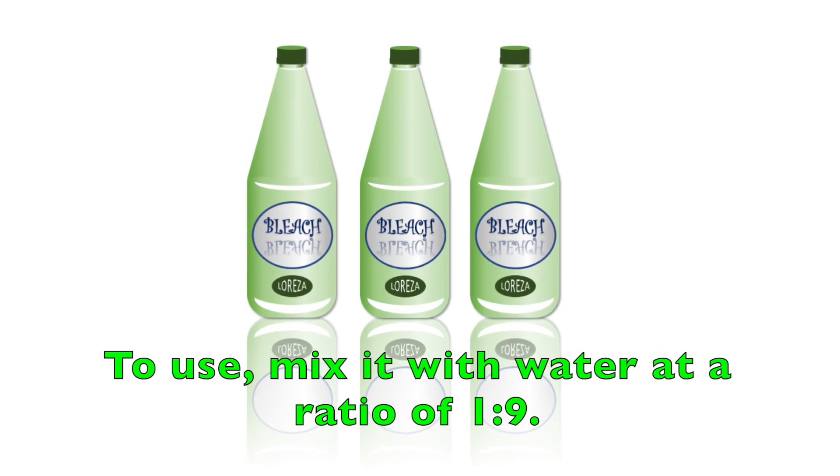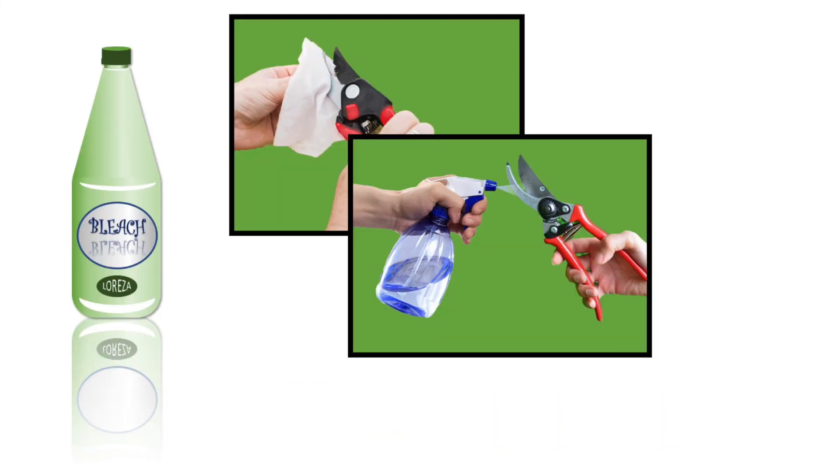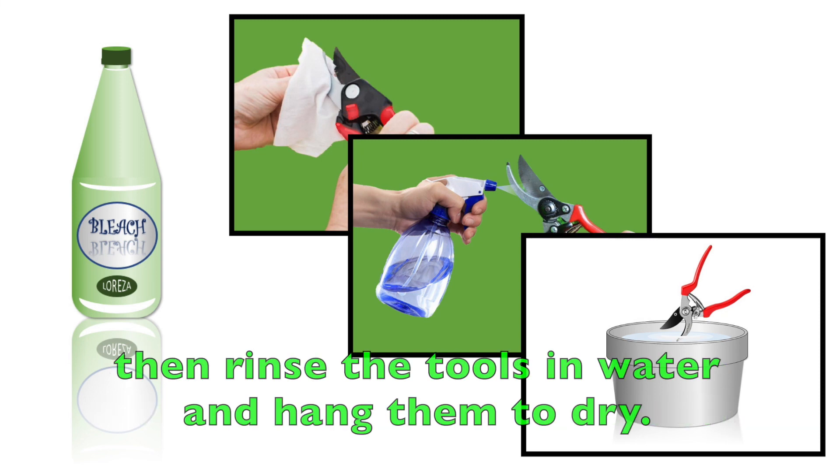To use, mix bleach with water at a ratio of 1 to 9. As with alcohol, you can either wipe, spray, or dip your tools with the mixture. Allow the mixture to drain off, then rinse the tools in water and hang them to dry.